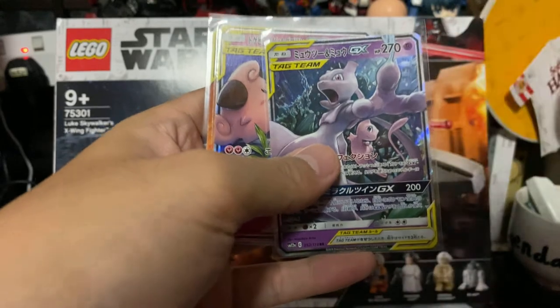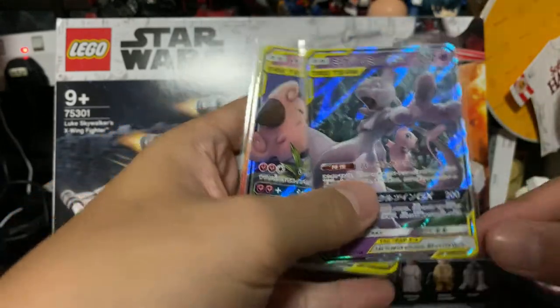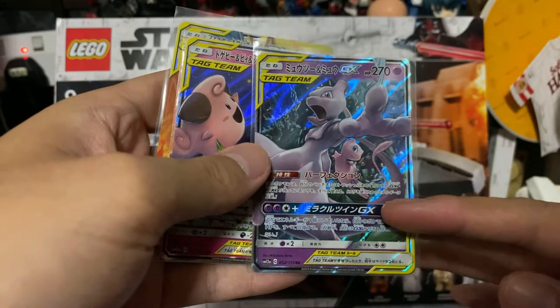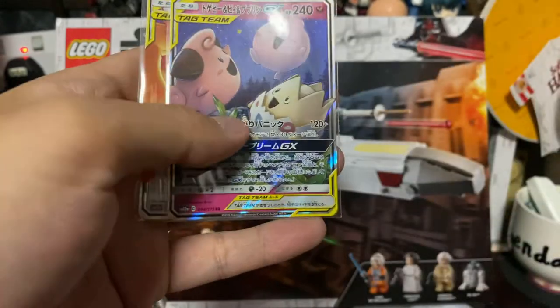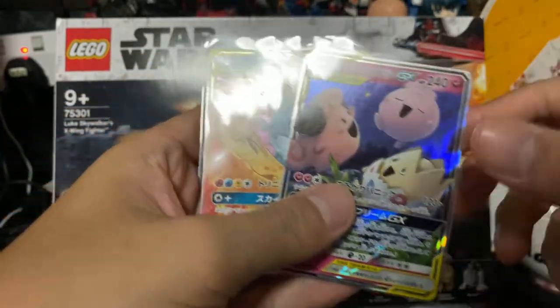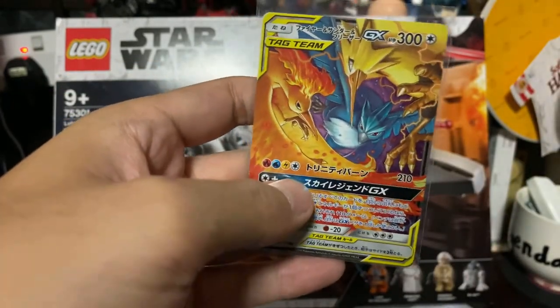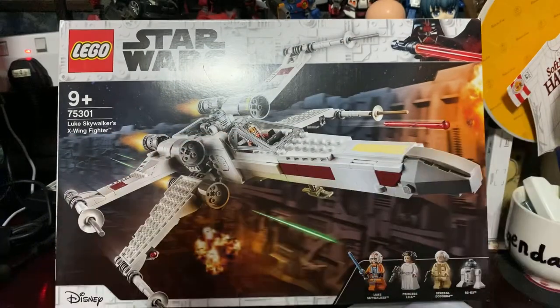I did bid on it but I can't remember which pack it was with. This one is one of my favourites — it's a tag team Mew and Mewtwo, the tag team Three Legendary Brothers, and I do have a tag team Three Legendary Birds. So I guess I'm short of tag team Charizard and Reshiram — I think I do have those in English though.